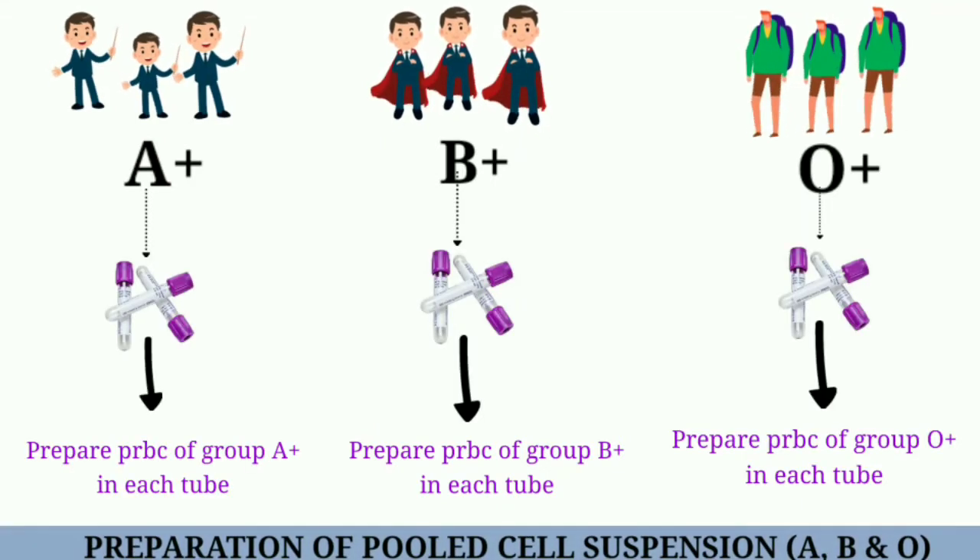This is the animated video for the preparation of pooled cell suspension of A, B, and O. For the preparation of pooled cell suspension, we require 3 donors of blood group A positive, 3 donors of blood group B positive, and 3 donors of blood group O positive.